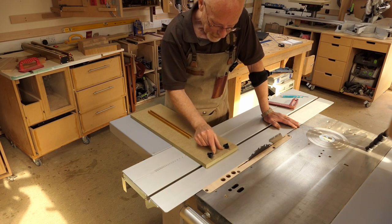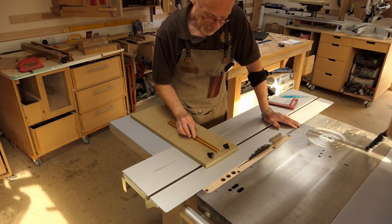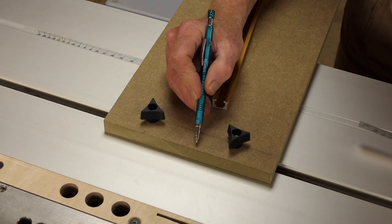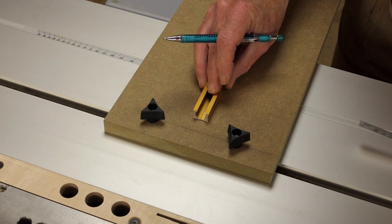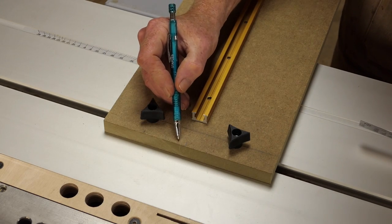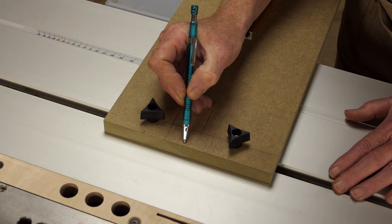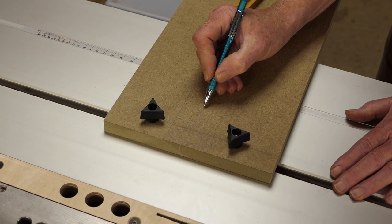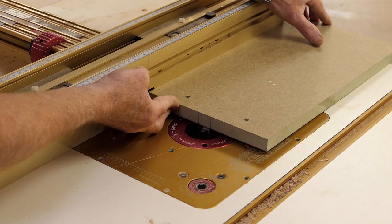The next job is to cut a recess for the front of the stop bar, so it can sink back in flush with the front to maximize the available space. A slot is also routed in for the T-track. The recess for the stop bar is 50-mil wide, marked 25-mil either side of the center line. The T-track is 18-mil wide, so marked 9-mil either side of the center line. A couple of router passes are taken so as not to overload the bit.